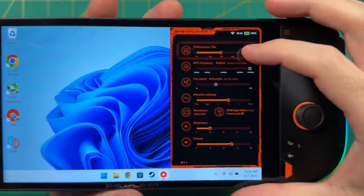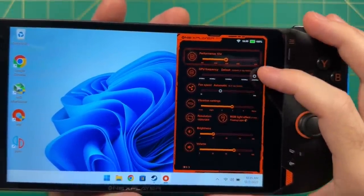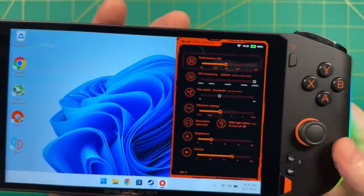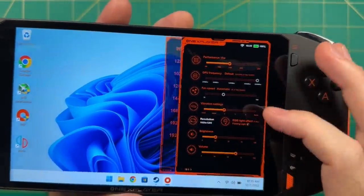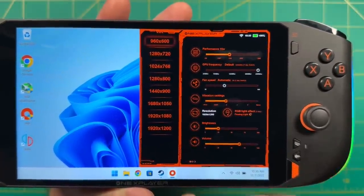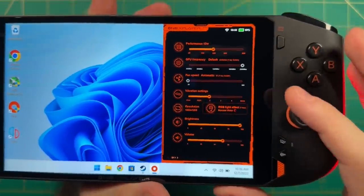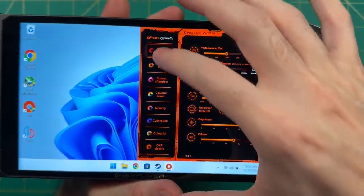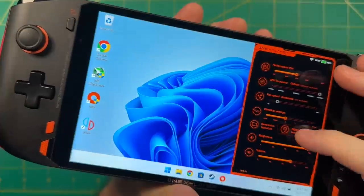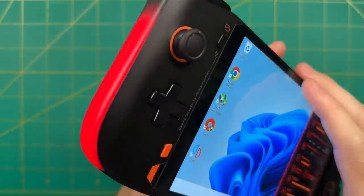The 1X Player menu gives you access to everything you'd want. There's a TDP slider that goes from four to 28 watts, adjustable by the single watt. You can also adjust GPU frequency and fan speed, though I keep those on auto. You can adjust vibration settings on the fly, which is super helpful. Most importantly, you can adjust the resolution to a myriad of options instantaneously and seamlessly. You can also adjust the RGB lighting — either turn it off or switch between various colors. By default it's orange, but my favorite is the 'flowing light' option. I recommend experimenting with the different options.